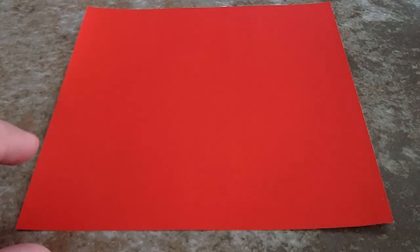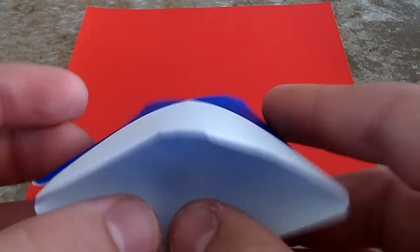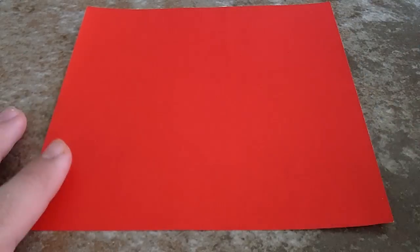Hey guys, today I'm going to be showing you how to make a little McDonald's french fry cup in origami. It looks kind of cool, so I'm going to show you how to do this.